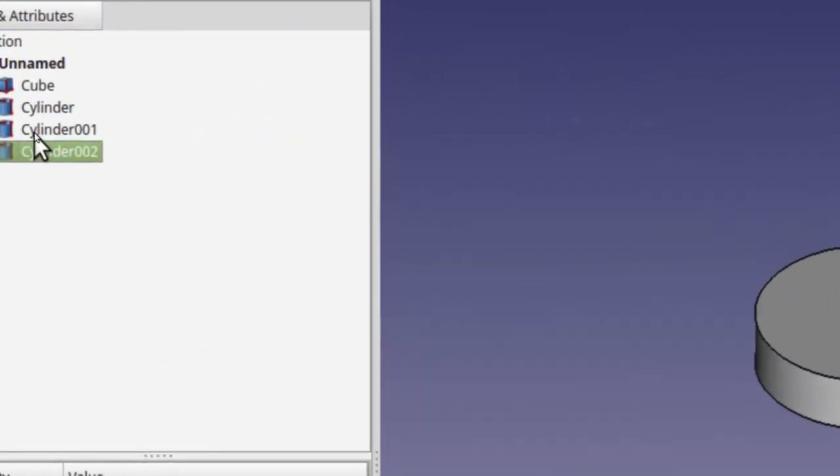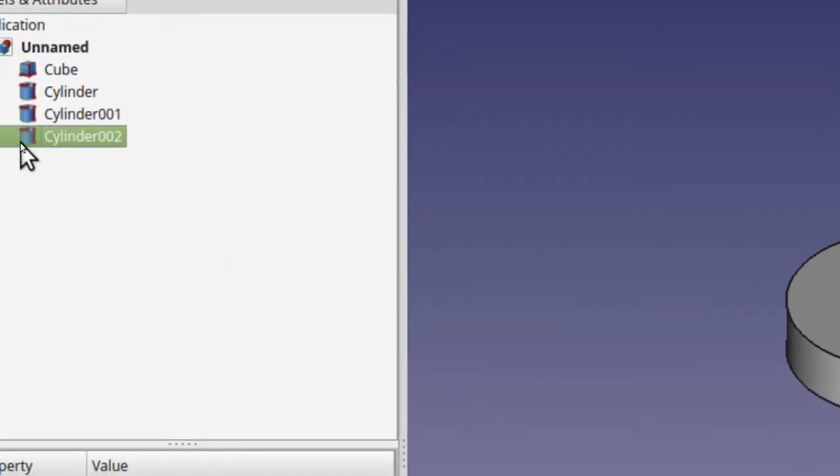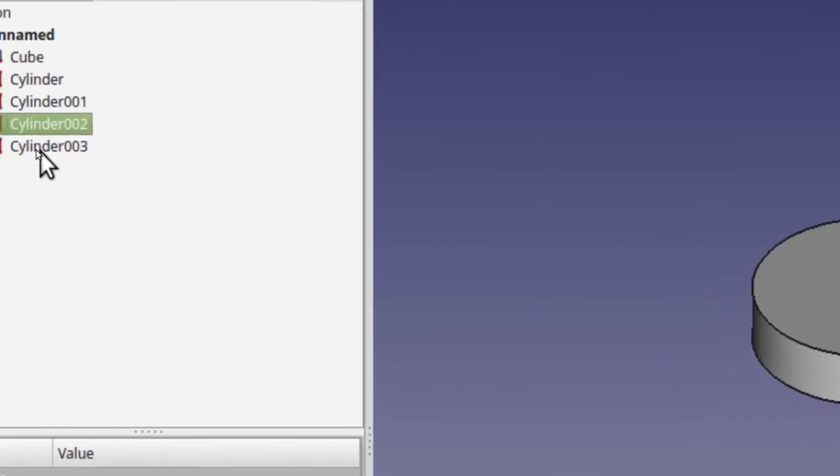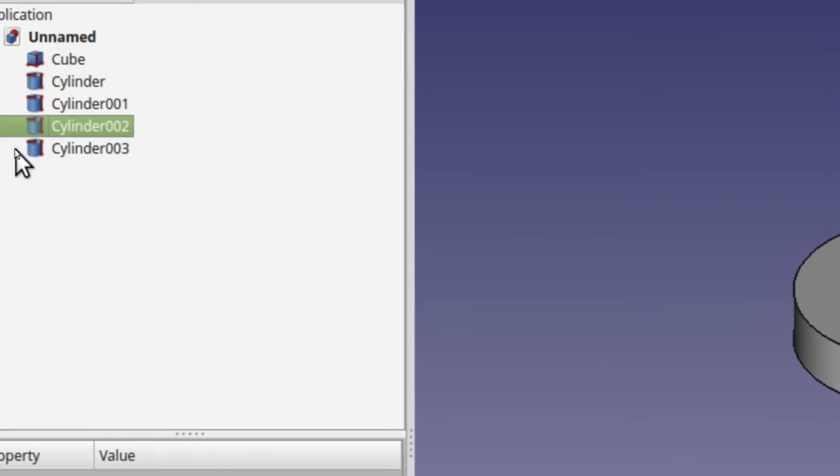We need one more cylinder. We've got one, two, three — we need one more. I'm going to use Control-C, Control-V to put that in there. You go ahead and use the method of your choice.